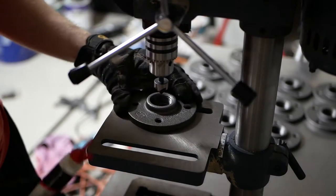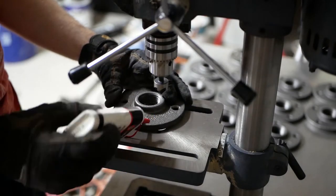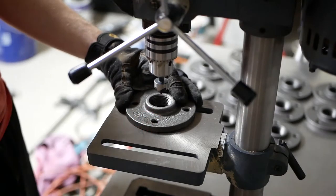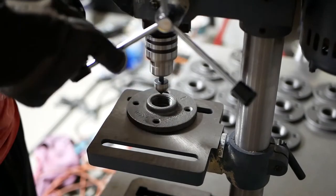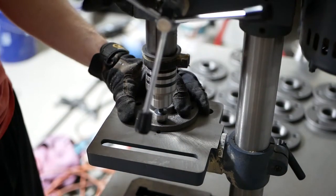I'm going to countersink the flange holes just a little bit so the flat-head screw sits really flush with them. You don't have to — you could probably skip this step too.